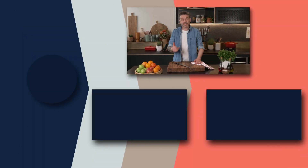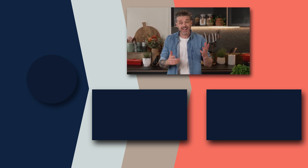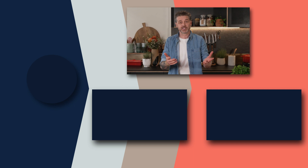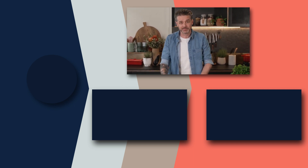Thanks for watching. And if you liked that, please click subscribe because there's plenty more where that came from. Also, if there's a recipe that you actually want to see me make, chuck it in the comments below and we'll get around to it. Thanks for watching.